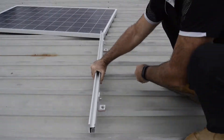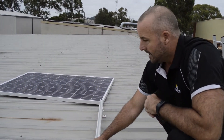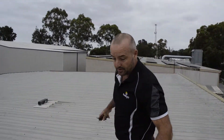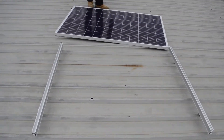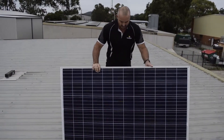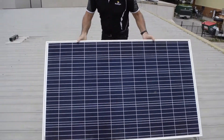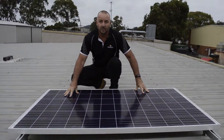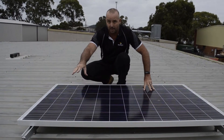Nice and firm — so there we go. That does our two rails. Now, see how the panel sits on those rails — so that's how the panel will sit on top of the rails, and we've got some clamps to go on as well.